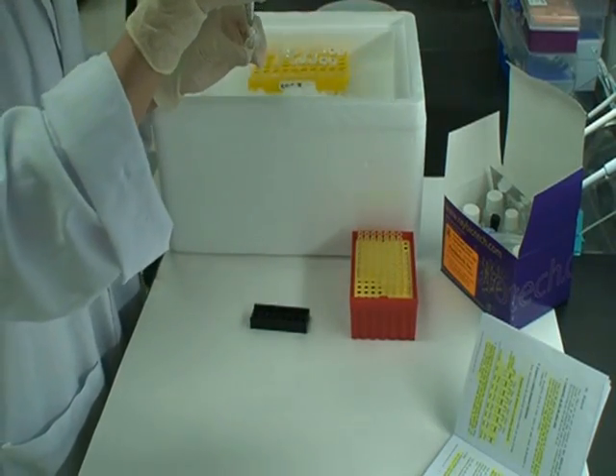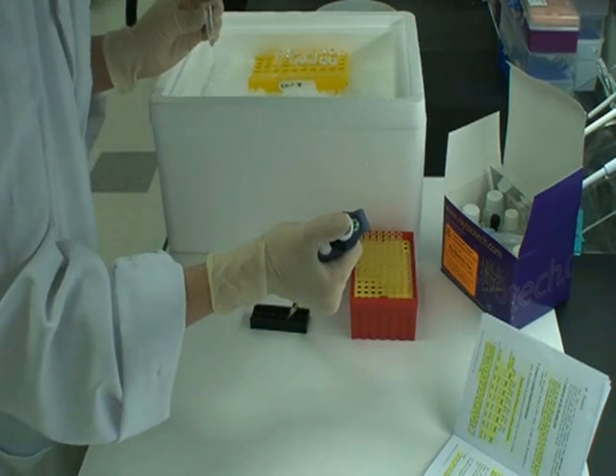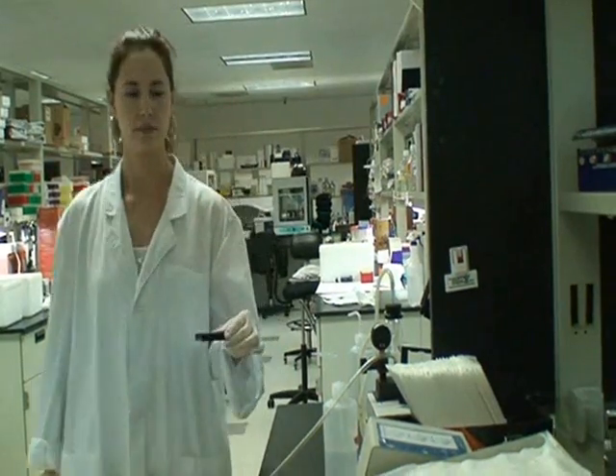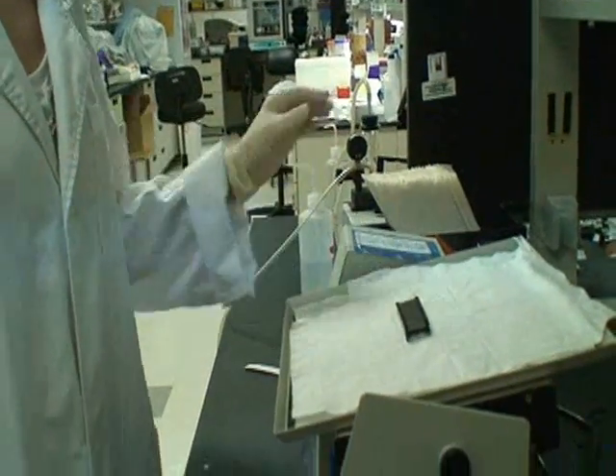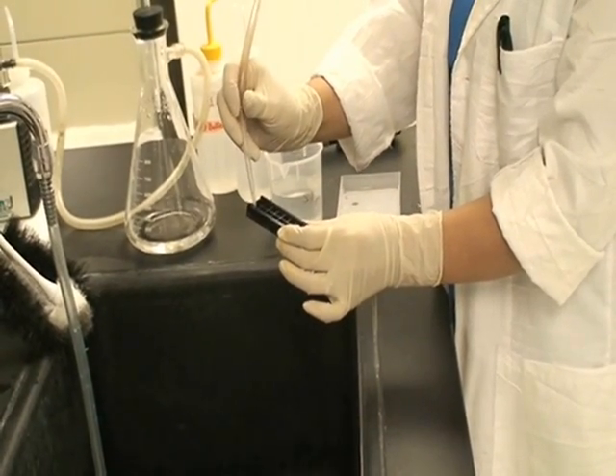After blocking is complete, decant the sample diluent buffer from each well. Then add 100 microliters of cytokine standards or samples and incubate for 1 to 2 hours. After incubation, decant the samples and standards from each well.